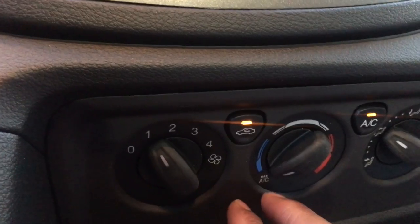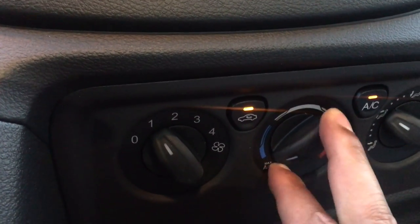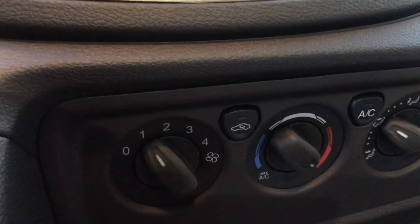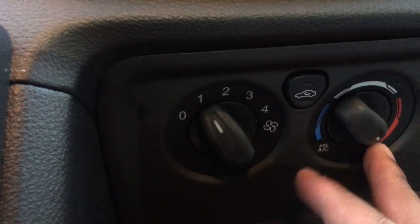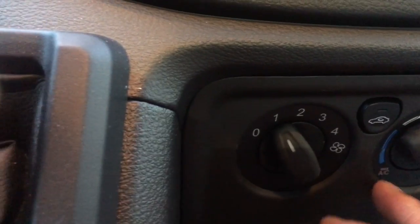To use the heat, turn the dial all the way over to the heat side and make sure the AC button is off — that's for air conditioning, not heat. When it's on heat, it's blowing off the engine, and that's how you have the heat on.